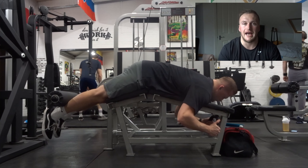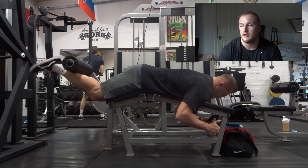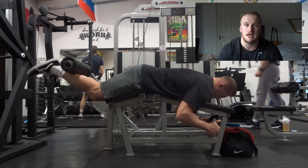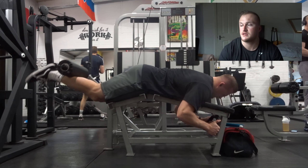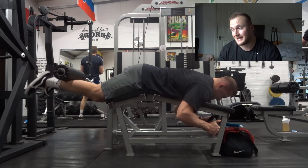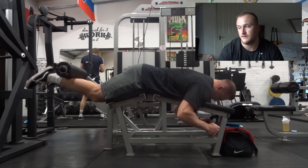After that we had the prone hamstring curl again — going back on the lying down hamstring curl, but with higher reps this time. The technique is exactly the same as before. The first time was 6-8 reps, then the second set was 10-12 reps, and then 12-15 reps.